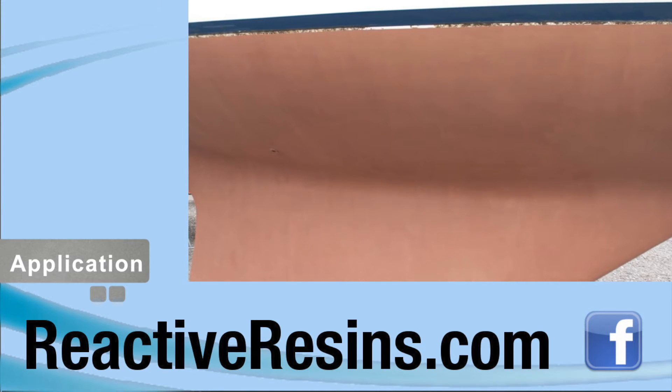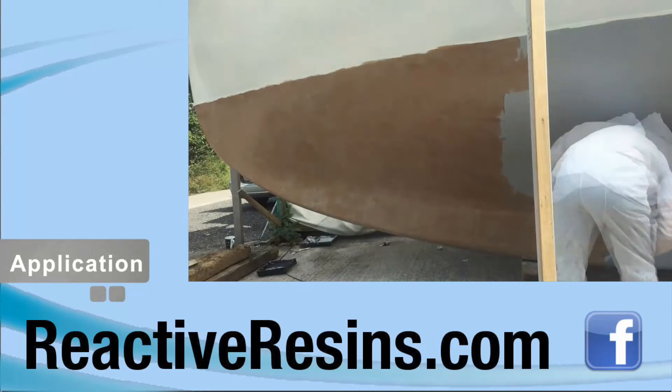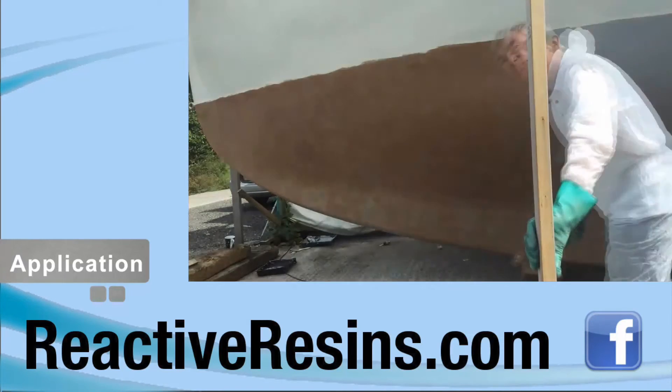In most conditions, Synergy will be hard enough for your boat to be lifted in slings after 24 hours and launched after 48 hours.